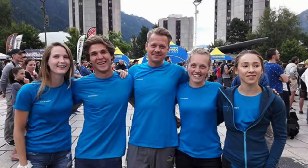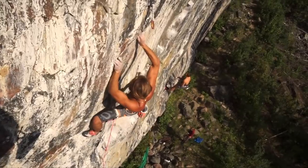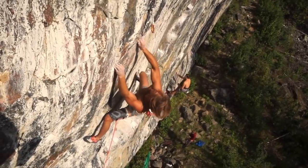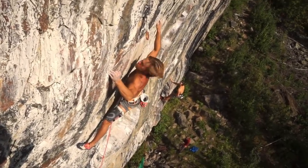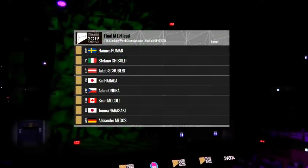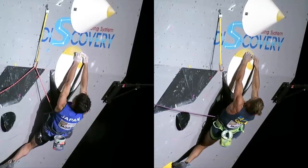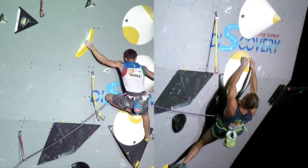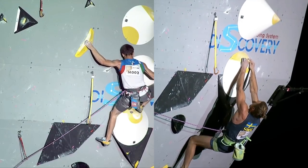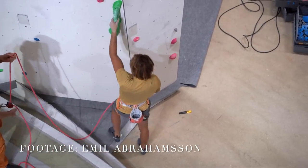For those of you unfamiliar with Hannes Pumann, he's a Swedish all-arounder with Olympic goals who's also climbed up to 9A outdoors. For reference of just how good he is, he was a finalist in the Hachioji 2019 lead competition. This lineup has at least four all-time great lead climbers in there and Hannes hung in there pretty well. Despite finishing last, he was only a move behind Kai Harada and within two moves of Stefano Ghisolfi, who himself is one of the best lead climbers alive. Put simply, Hannes is a very good rock climber.